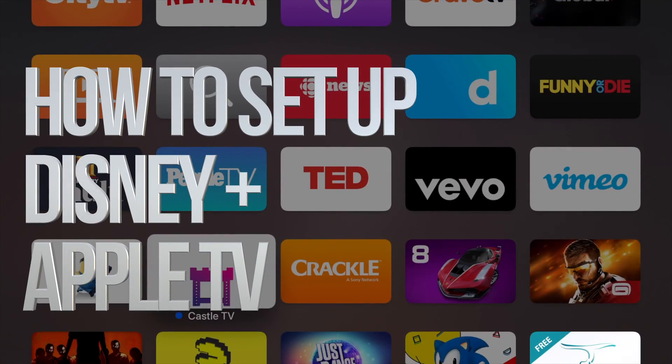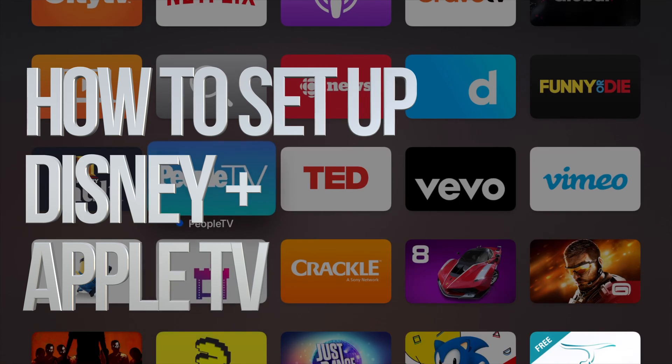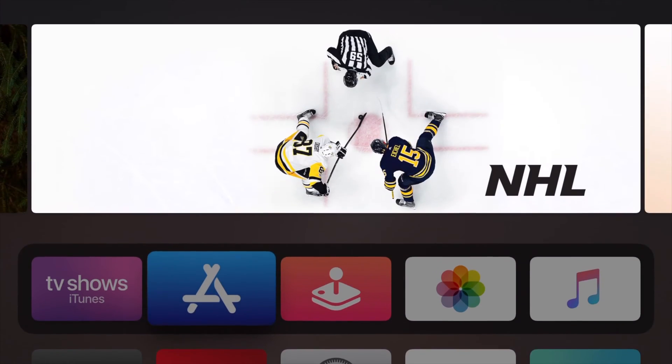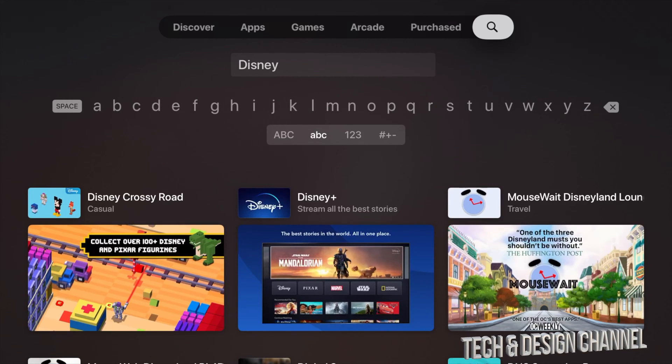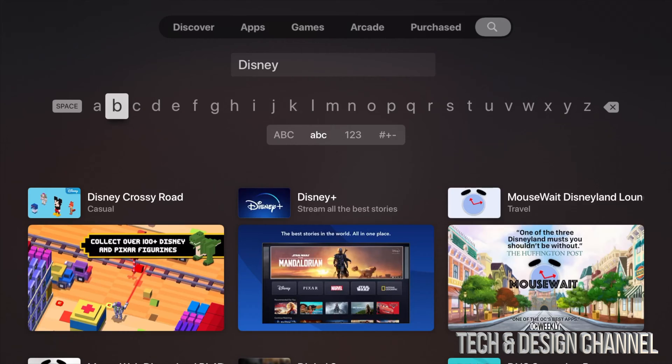Hey guys, on today's video we're going to be looking at Disney Plus. Let's go up to the App Store, go into Search on the top right-hand side corner, and type in 'disney'. Once you type in 'disney', your second option will be Disney Plus.